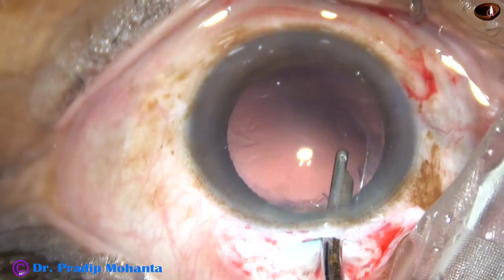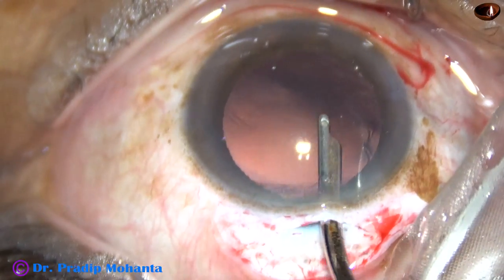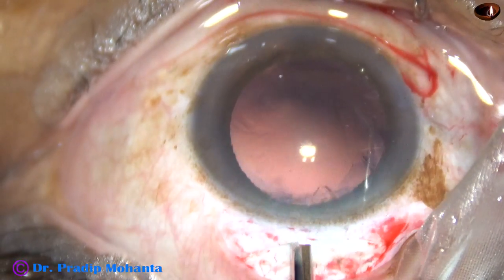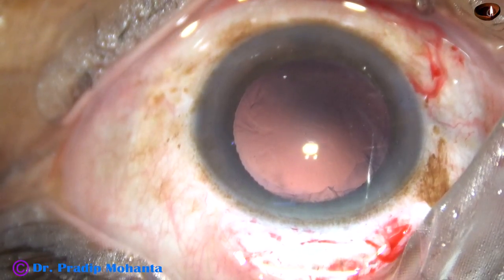This is polishing of the posterior capsule with the help of the Simcoe cannula. This is a 23-gauge Simcoe; we can also use a 22-gauge or 20-gauge Simcoe cannula in small incision cataract surgeries.